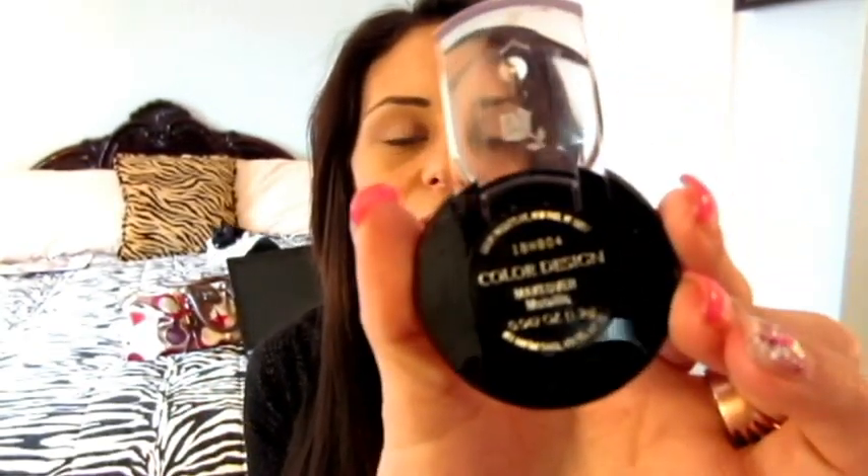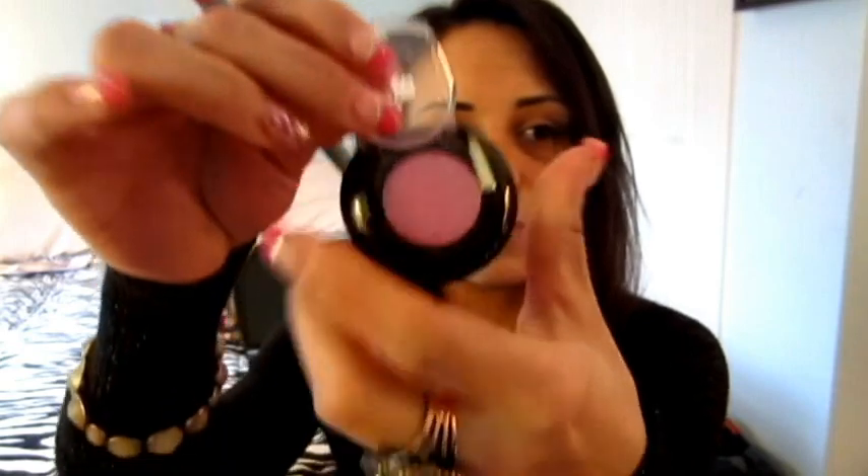What I'm going to be taking for my all-over lid color is Lancome's Makeover — it's a really pretty pink metallic color. I'm just going to take this and apply it to my whole lid.